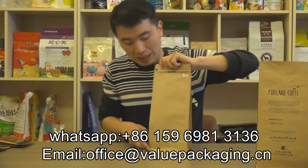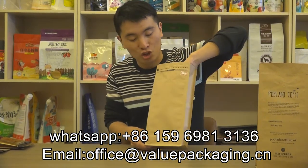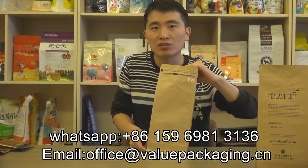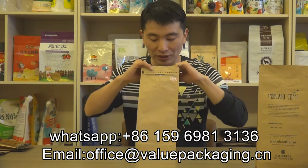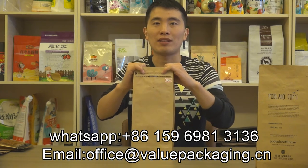Like this item — we carry this item in stock, and we offer a very low order quantity, 1,000 pieces only. So you can try our quality coffee bags at very low cost. Welcome your order. Thanks.